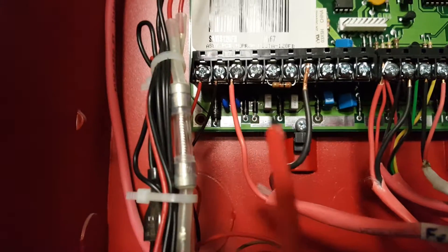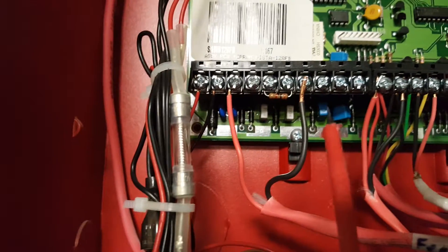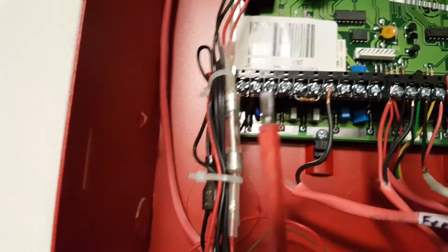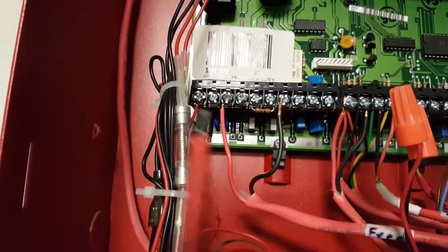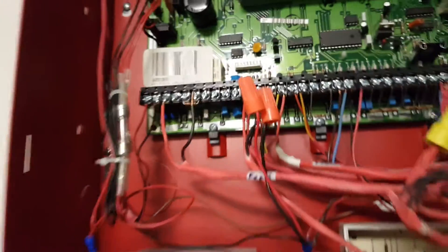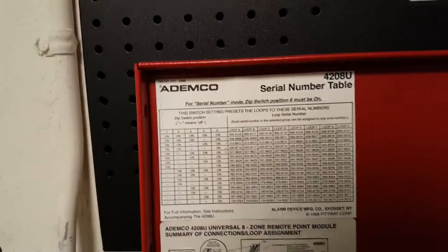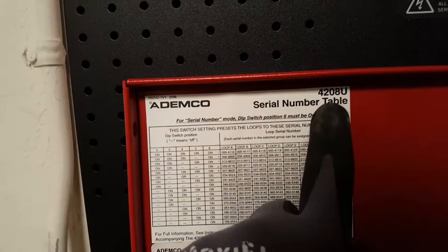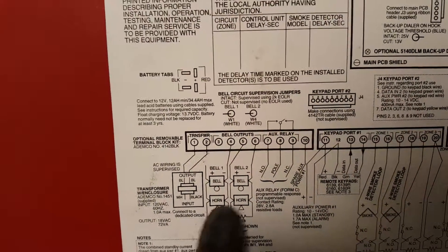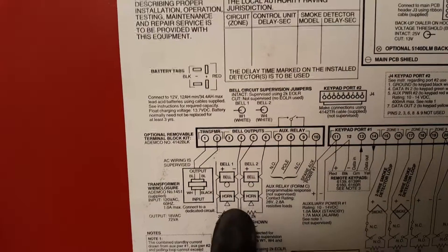If you wanted to re-enable it you would just loosen the screw and tie it back in. You can use a small flat head screwdriver. That's how you would disable the NACs on an Ademco fire panel model 4208U — you simply count the number of screws over to see the identification symbol for the horns and the bell circuits.